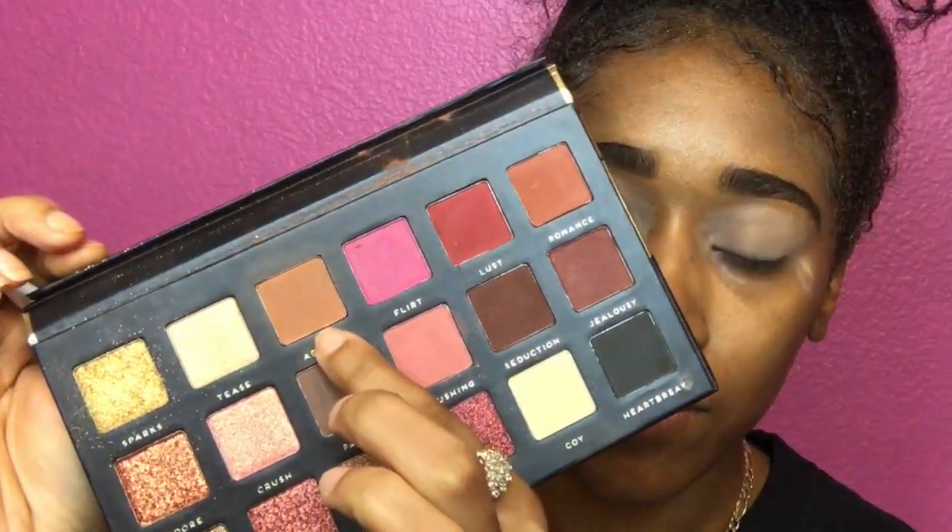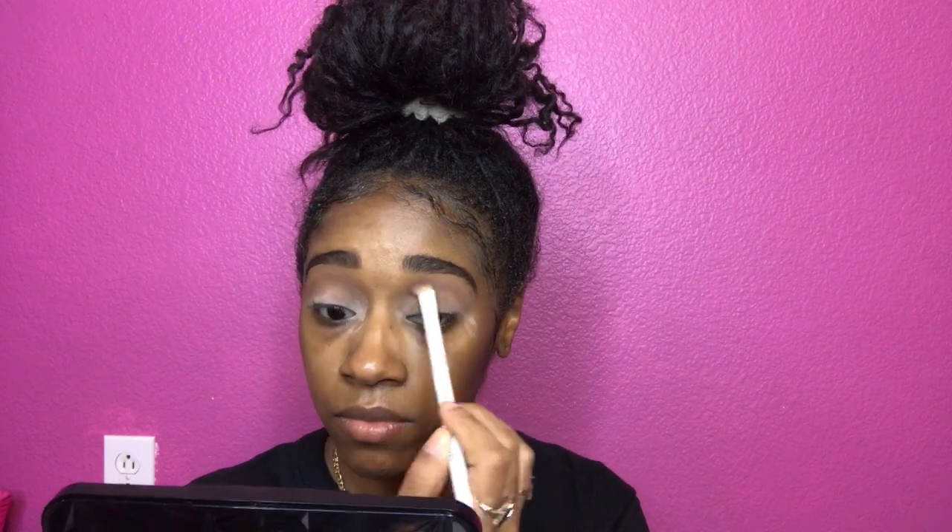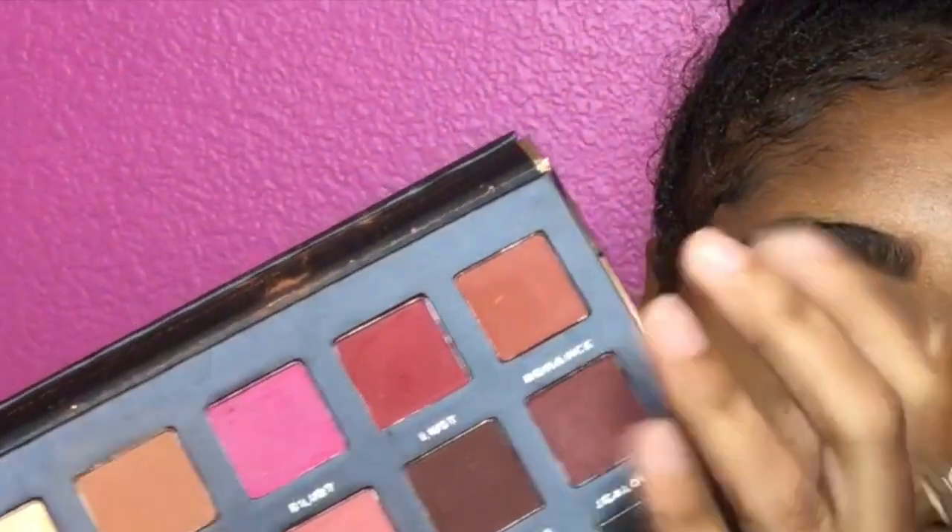So you're gonna go ahead and go in with that admire, and we're gonna use that as a transition color. We're gonna start at the top of our eyes so that color can be shown once you do the cut crease.